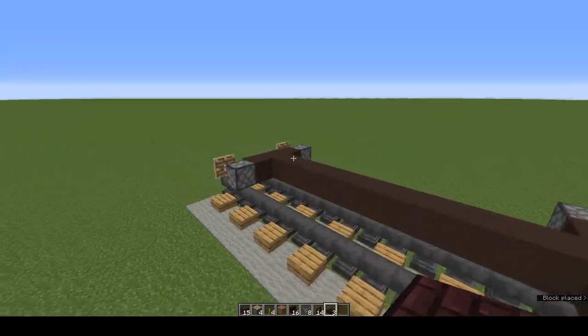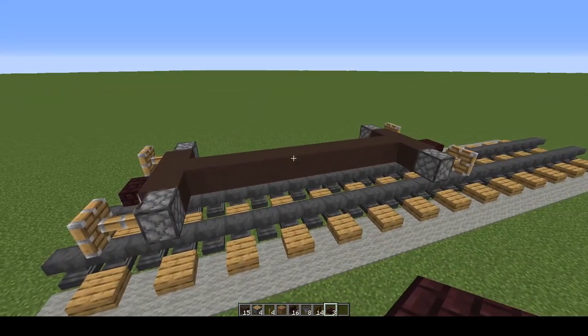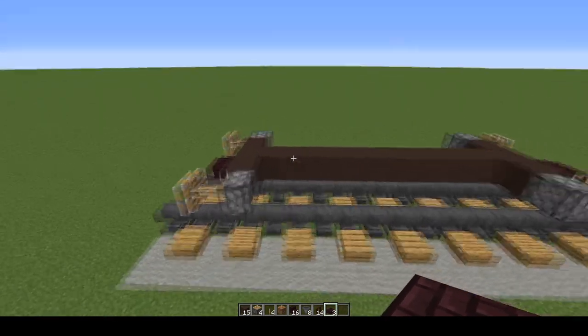Place a bottom half slab coming off the middle grey terracotta. Do the same at the other end. You can put one or two — it depends how many you're linking and what couplings the other wagons have.